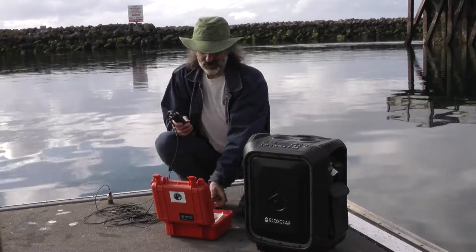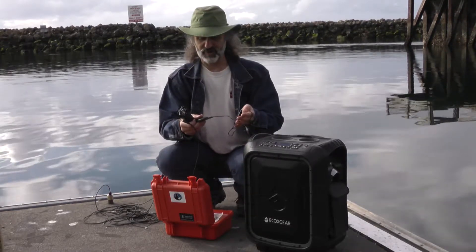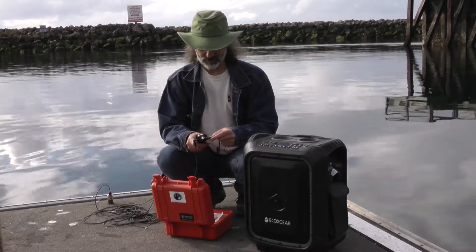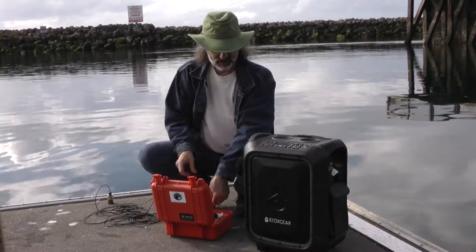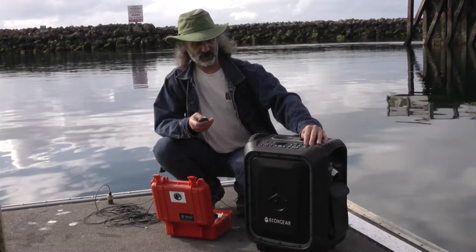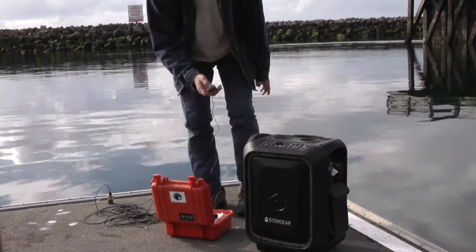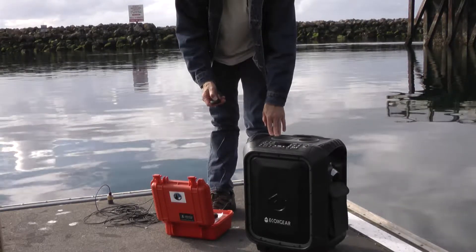This time we'll use the Bluetooth connection. We have our Bluetooth transmitter, and I plug the Bluetooth into the recorder, turn on the speaker, and turn on the Bluetooth. And we're on, ready to connect.